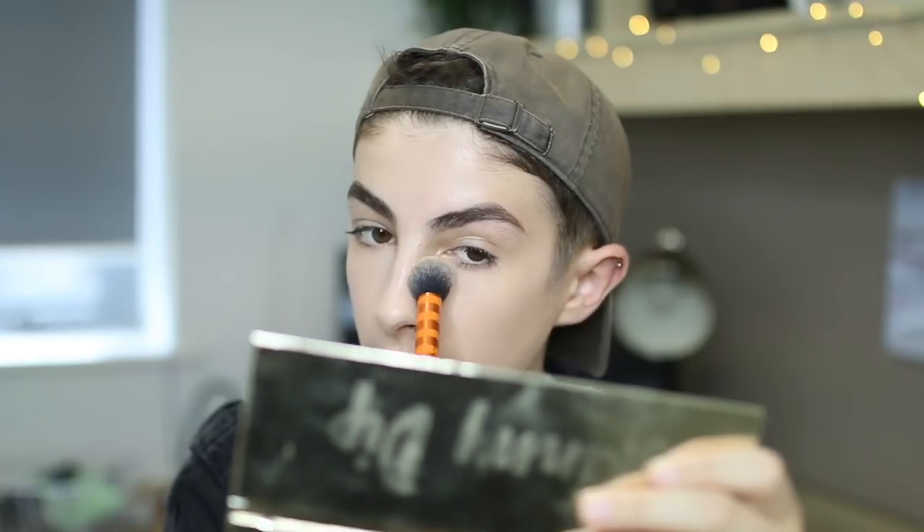I don't set my entire face just because I've got dry skin and it will look a bit cakey. But I do set my under eyes, and I just use this Charlotte Tilbury powder — the only reason I'm using it is because it was so expensive and I'm not going to let it go to waste. I'm just taking a little bit on this Real Techniques contour brush and tapping it under my eye. I don't have time to bake — when you're running late, you don't have time to bake.